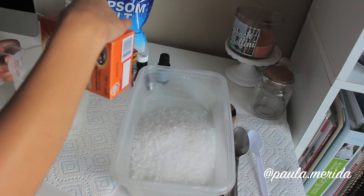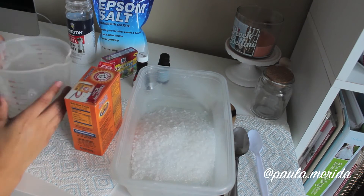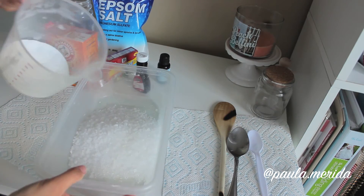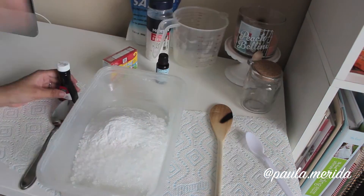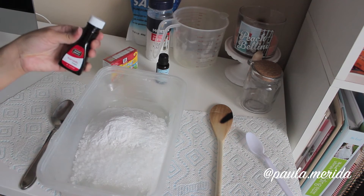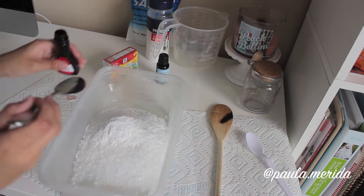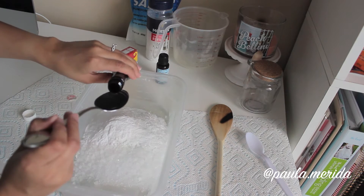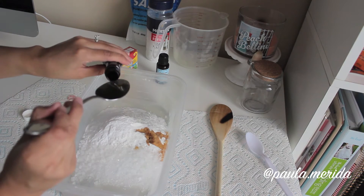Next, measure half a cup of baking soda and pour this into the mix as well. Then you'll need to pour in one tablespoon of vanilla extract. This is super easy to measure — if you just take one big spoon, it will actually be equivalent to one tablespoon.